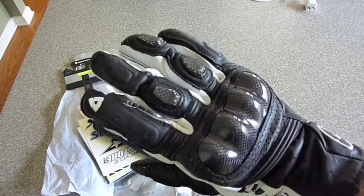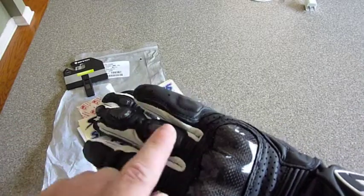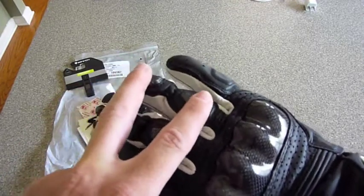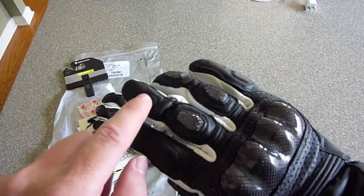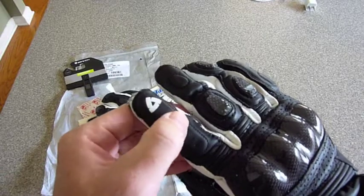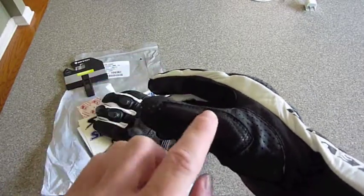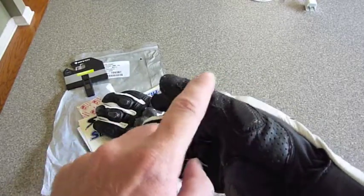Looking at the fingers themselves, there is padding on the pinky. There are two carbon fiber hard sliders plus a bed of impact foam on the ring and pinky area. On the middle finger there is a single carbon fiber slider and another cushion. The index finger is all foam, with the little Revit logo on the fingertip. On the thumb there is a different type of leather plus two impact absorbing pads.